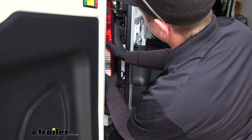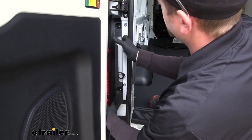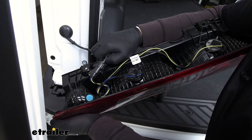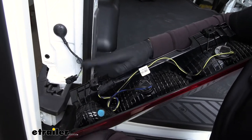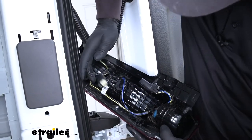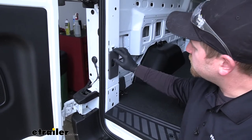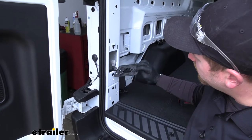Grab the taillight and work it around, pull it back towards you so you have it pulled out. We're going to disconnect it at this connector — just push that tab in and release it. Then we're going to repeat the same process on the other side. On each side, we're going to have this little plastic panel we need to get out of the way. You can grab the top of it, pull it out a little bit and up, and that'll release it.